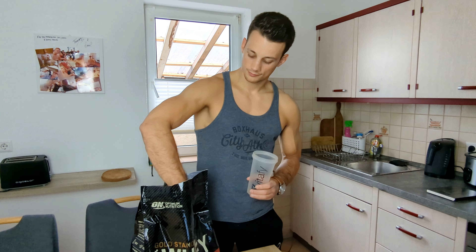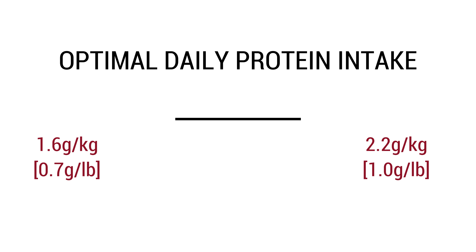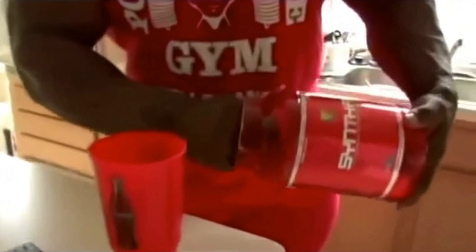The next step is to set your protein target. Calories get delivered to our body in the form of macronutrients, and protein is actually the most important macro for muscle growth because it provides our body with the building blocks needed for muscle growth to actually happen. High protein diets tend to outperform low protein diets in terms of muscle growth, so we want to make sure we're getting an adequate amount of protein every single day. The recommended range in the research is 1.6 to 2.2 grams of protein per kilogram of body weight, and that is actually enough to optimize muscle growth.